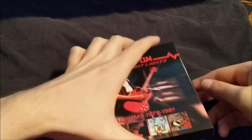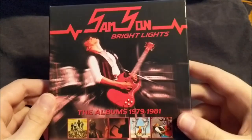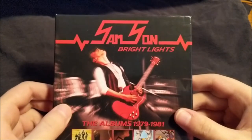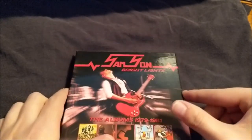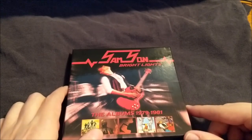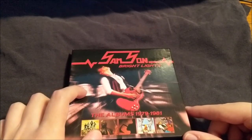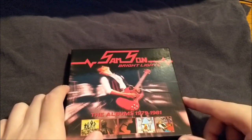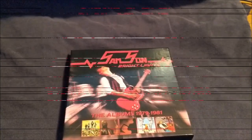So there it is — all of Bright Lights: The Albums 1979-1981. Definitely a great box set. I'll definitely be adding more Samson box sets to my collection. For anyone still interested in grabbing this, it's still very affordable and available for very good prices online. Hope you all enjoyed. Take care, everyone.